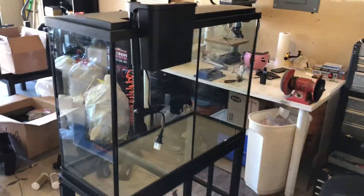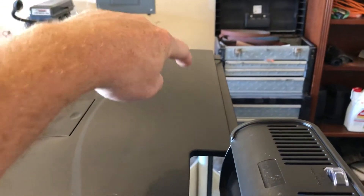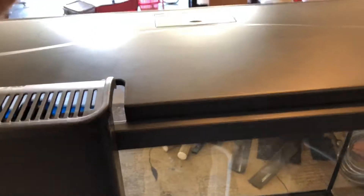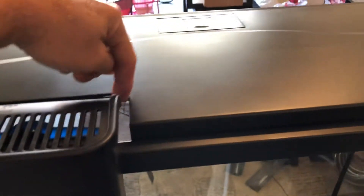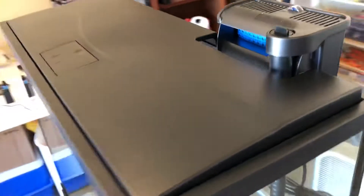I do not have faith in this filter at all to filter this whole thing by itself. It looks like a decent filter but it's not big enough for me. So I went through my box and I'm going to put one of my bio wheel 350s back on here, which means I actually have to cut that out to get the bigger filter to fit, since none of this is removable to customize for a different filter.